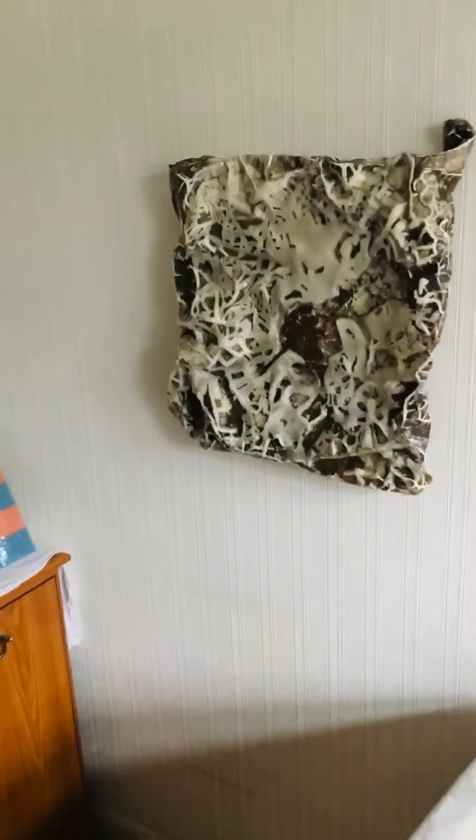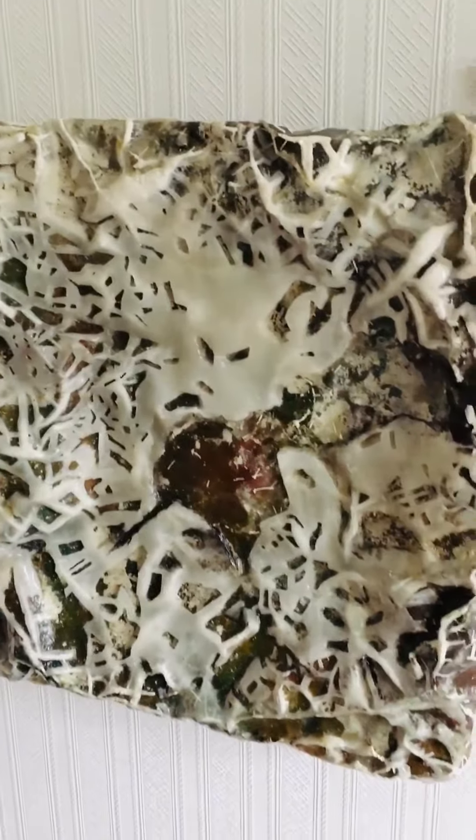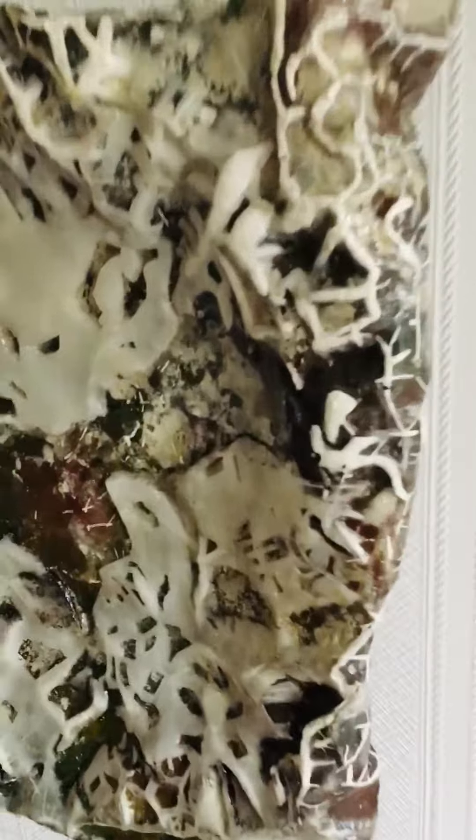This piece is called Space of Play. It was made in 2019. It's got a height of 48.6 centimetres, a width of 51 centimetres and a depth of 6.5 centimetres.